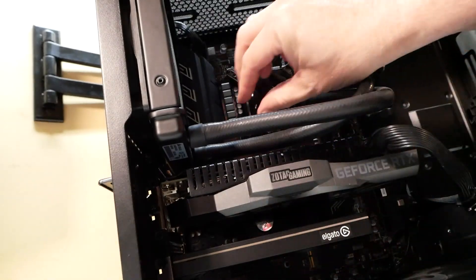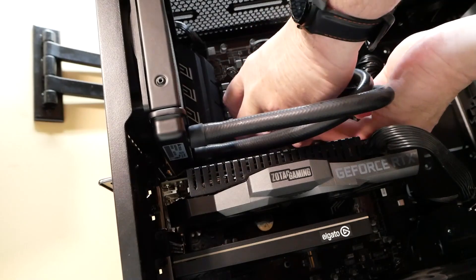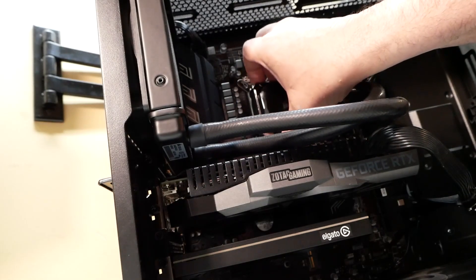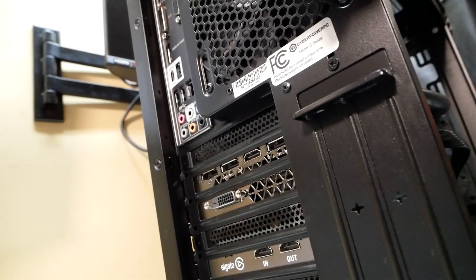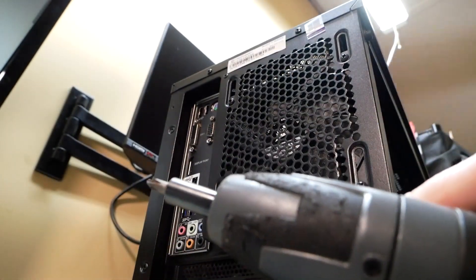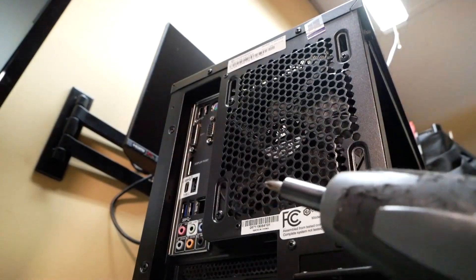We want to try to protect the pump from falling on the video card. We'll set that down gently for now. I only use electric screwdrivers when installing or uninstalling computer fans — I do not use this on motherboards.